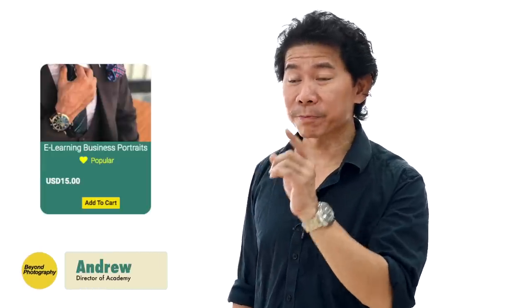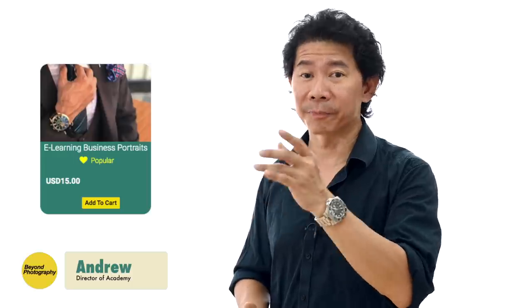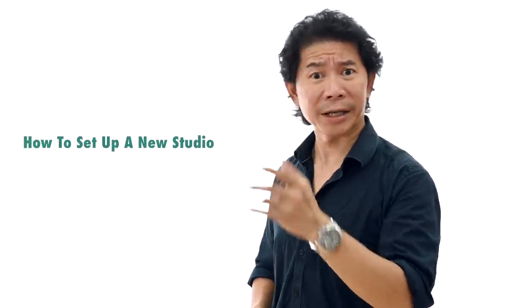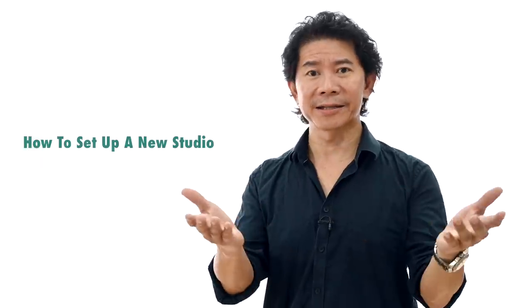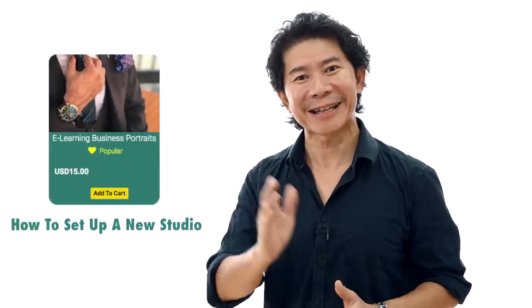This has to be one of the most popular e-learning titles that we have launched — the e-learning of business portraits. Within there, we have a topic which many of you write to me about: how do I set up my new studio? Extracted from the e-learning of business portraits, enjoy today's lesson.